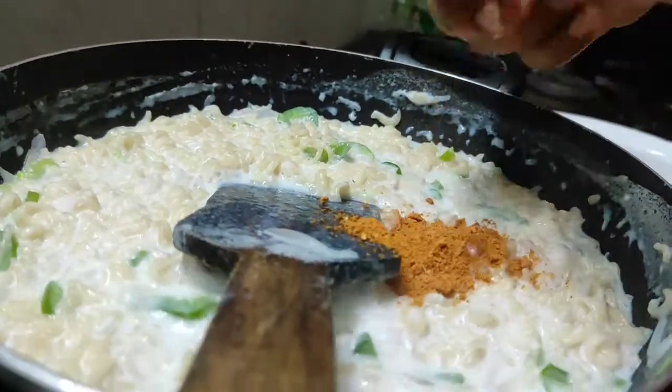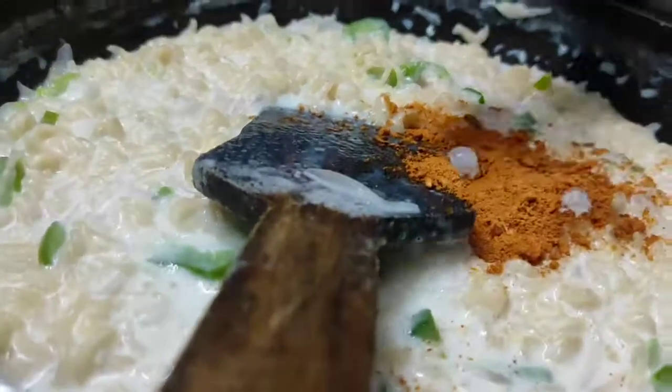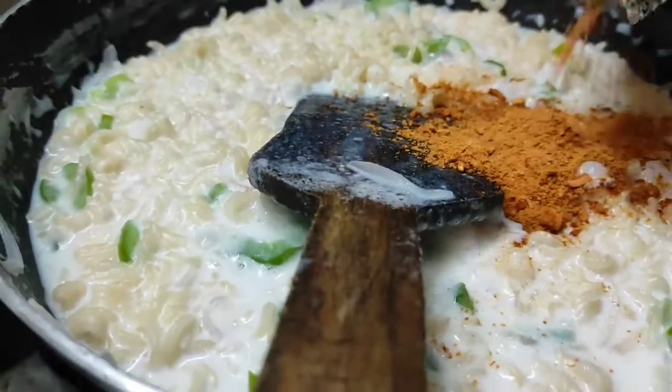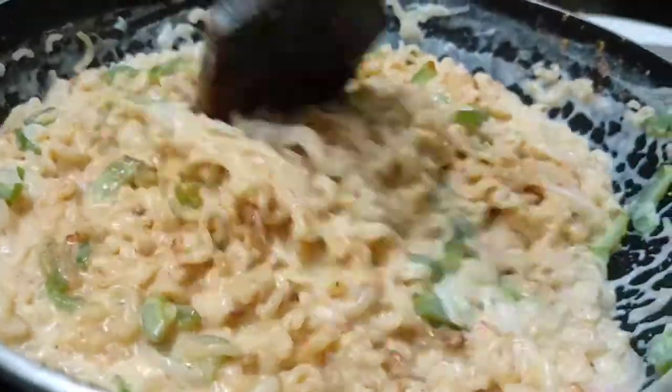I'll add the masala here. There are 4 packets of masala.